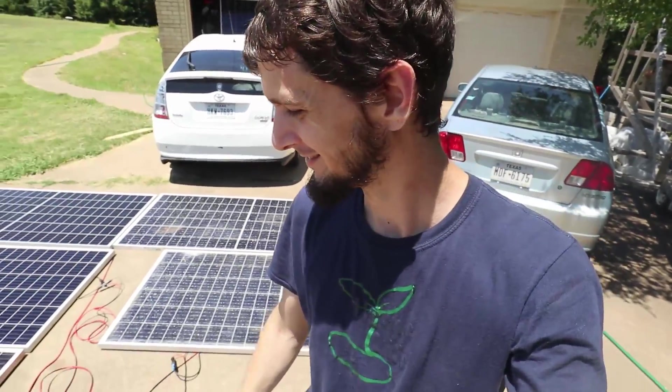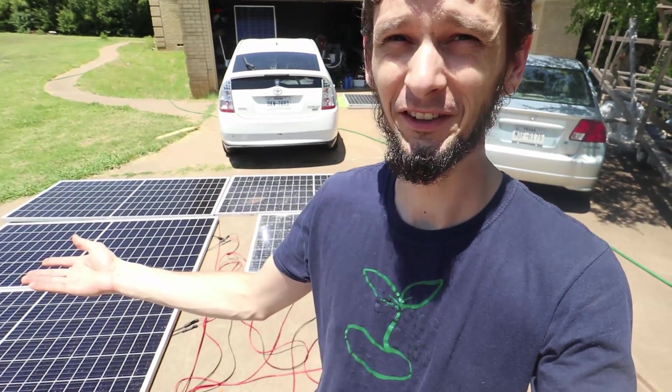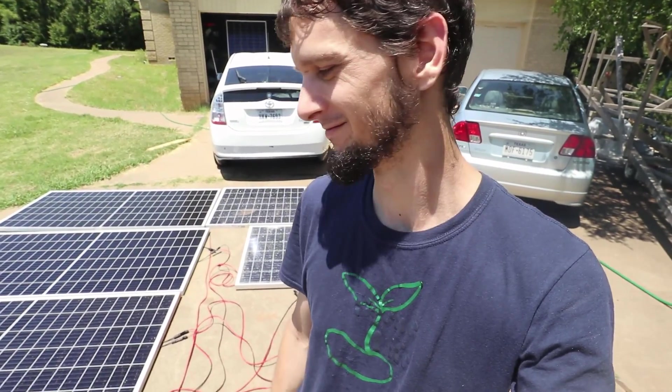And that is how you arc weld with just solar panels and a rod. Hope you enjoyed that — y'all have fun today.